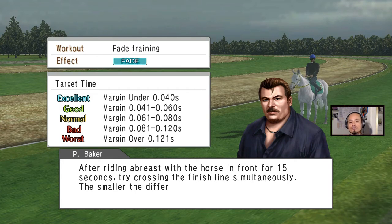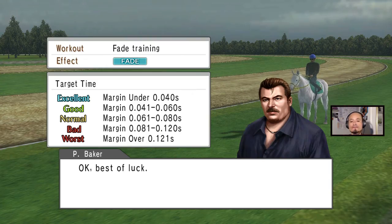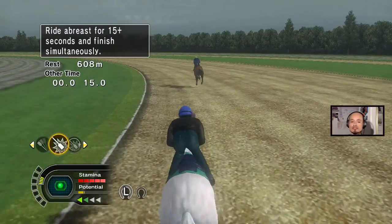When you choose fade, they tell you what you have to do in order to get excellence. I have to at least breeze next to a horse for at least 15 seconds, and you have to finish at the finish line as close as possible — the closest you finish the line together, the better results. I'm gonna try it out, I'm gonna do it twice just to see what we get.